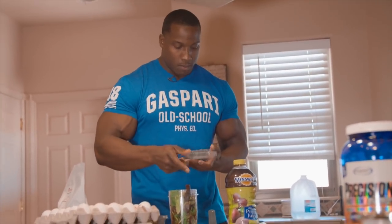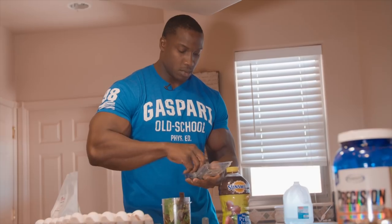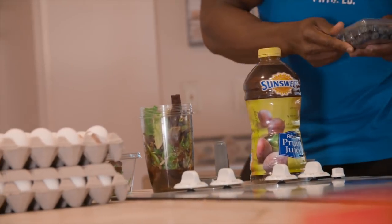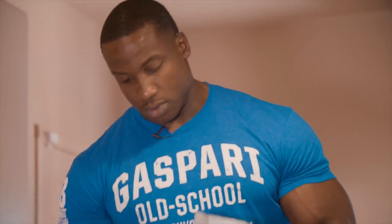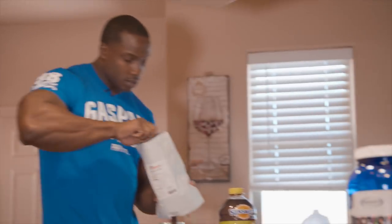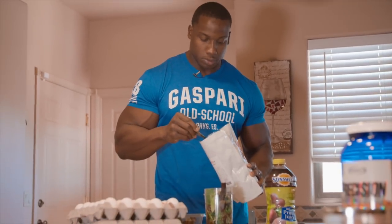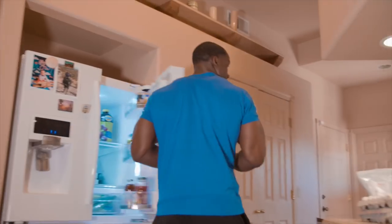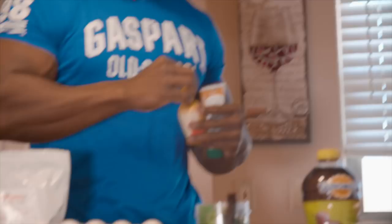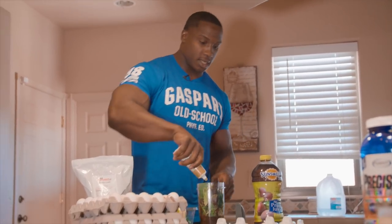A lot of times we worry about our macronutrients and never the micronutrients. I throw a handful of blueberries in there — throw a couple more in there. And then this is a crazy superfood: spirulina — super high in protein in very low amounts. I'll take a spoonful of spirulina, throw it in there to get a little extra protein. And then also a digestive aid: lemon — throw that in there as well. And ginger. For me, it's all about digestion, and I know these are foods that help with and aid in digestion.